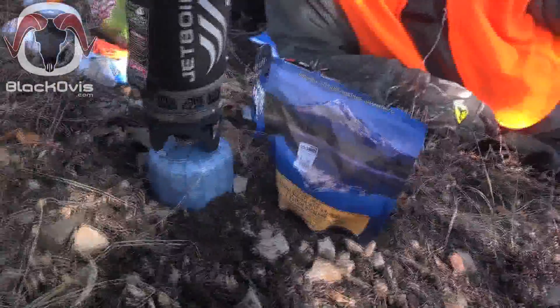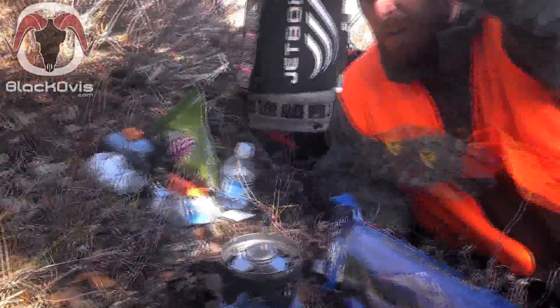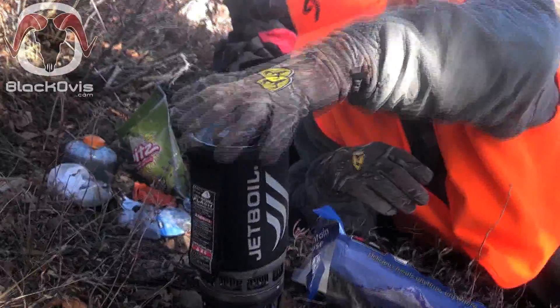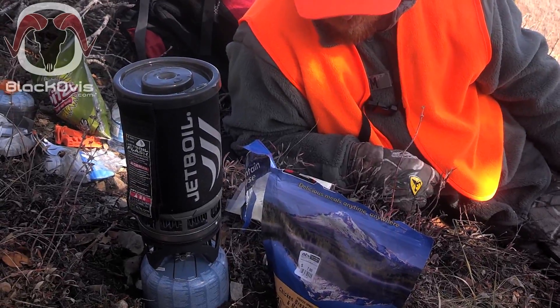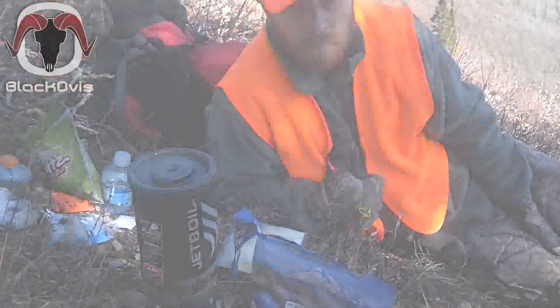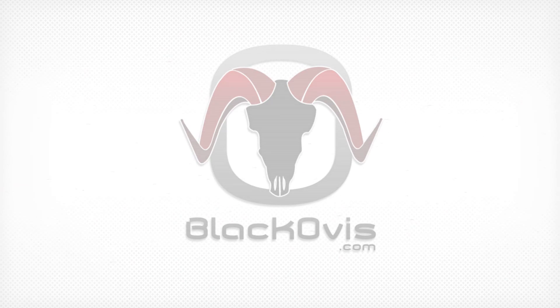This whole stove cook set — the lighter, the butane, the fuel, and the canister — fits right inside that canister he's holding right there. Pretty good setup, and for the cost and value it's basically unbeatable on the market. Come check us out at BlackOvis and check out the Jetboil — pick one up for your next deer hunt, elk hunt, whatever it is. Thanks guys, see ya.